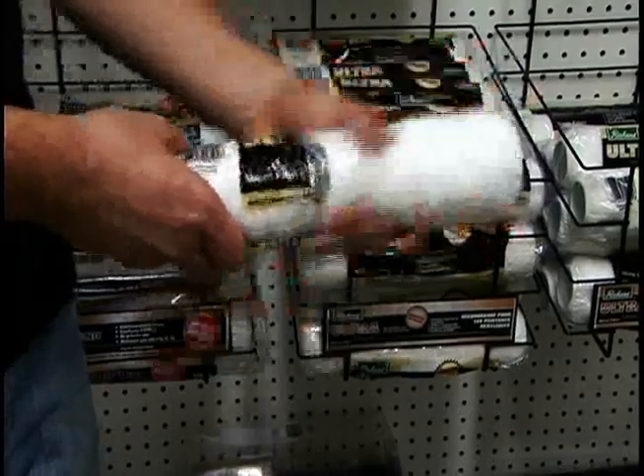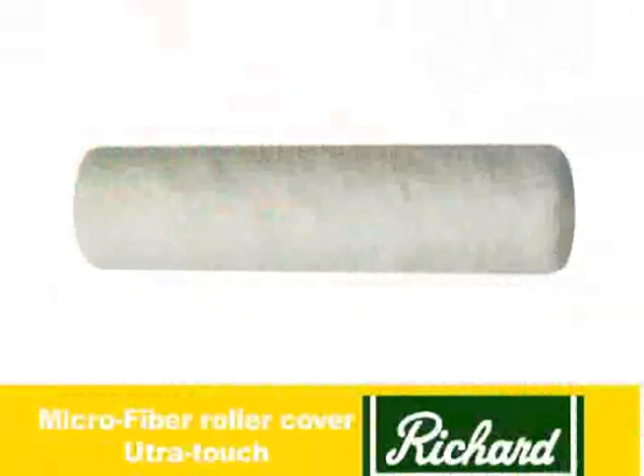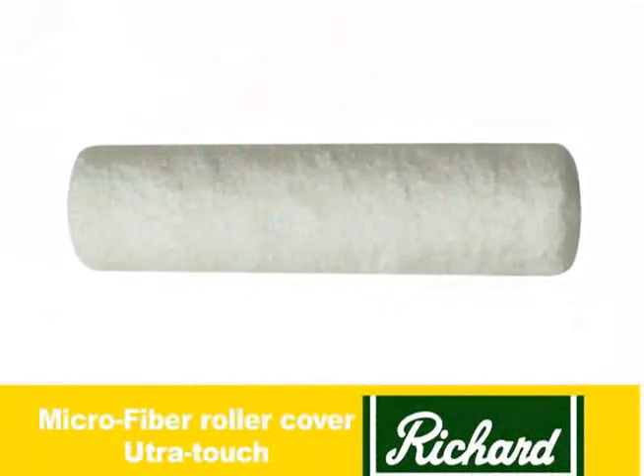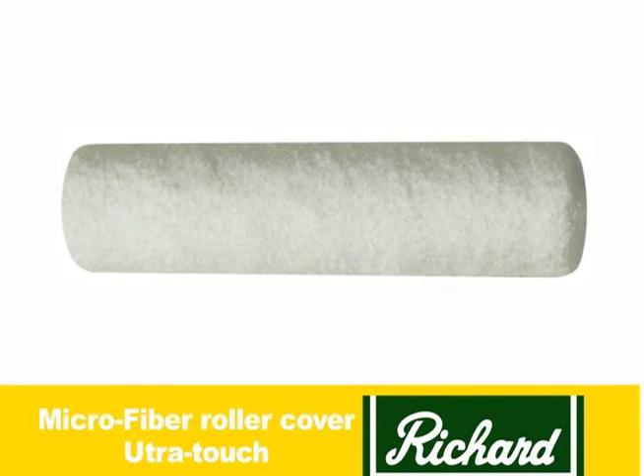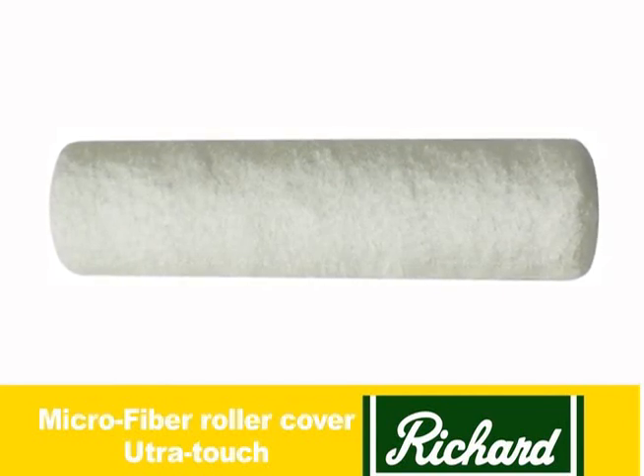Richard was the first to introduce the microfiber in small roller cover sizes. Smooth finish and superior pickup is also needed when you do small jobs like kitchen cabinets or detailed small hard to reach areas.